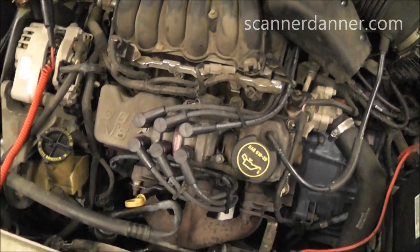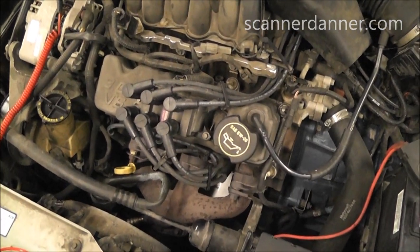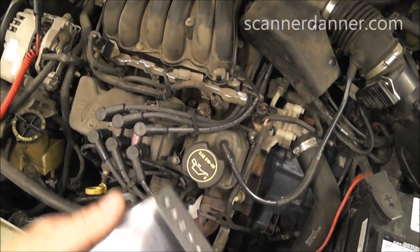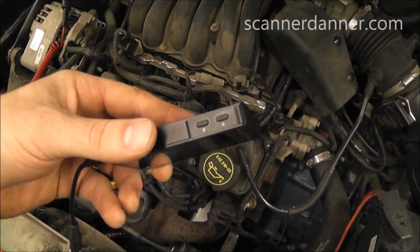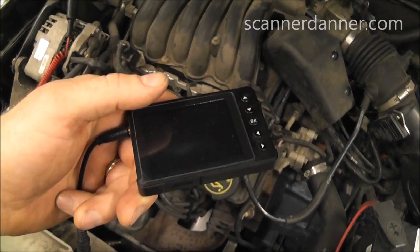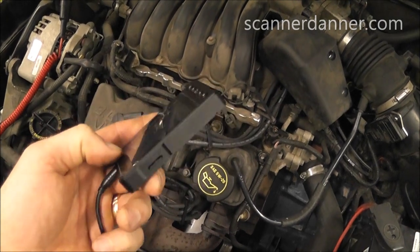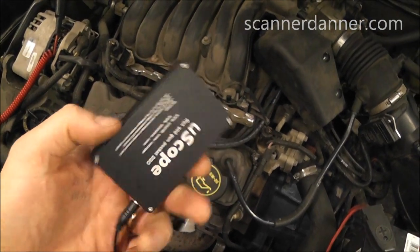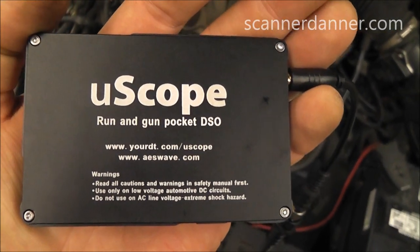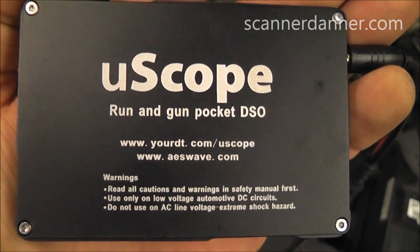I hope you guys liked that — showing a basic test on a Ford, still useful dropping a test light in there, and showing off my new little toy, this U-Scope from AES Wave. I'm sure you guys are going to have questions on cost and all that stuff — I'm not here to sell you at all, just showing off a neat little tool that a lot of you have been asking about as a lower-cost alternative. Check it out — thanks a lot.